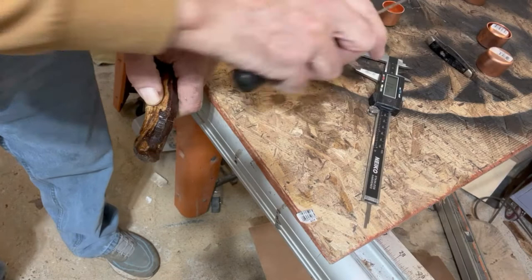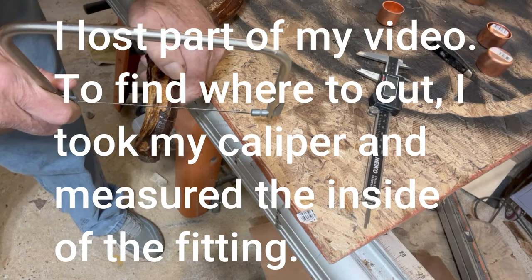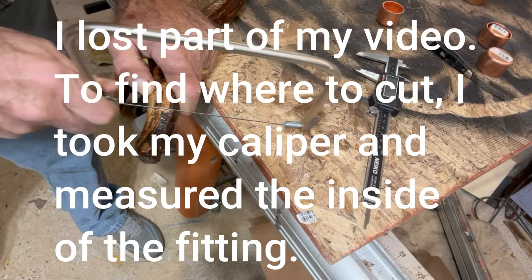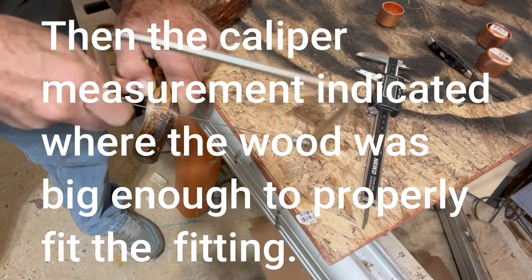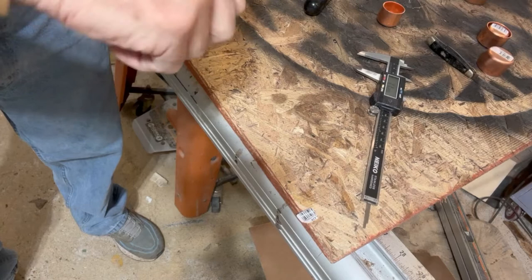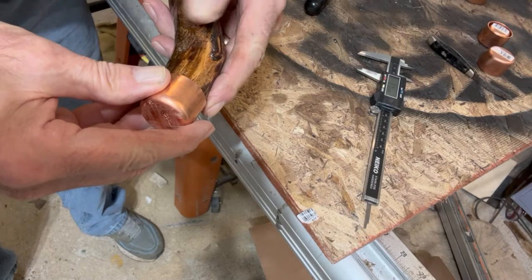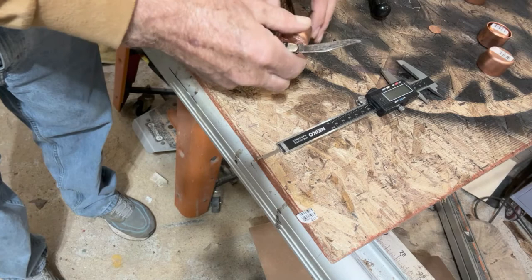I've got a coping saw on the bench and I can hold the stick pretty securely. There's my three-quarter mark — I'll get it squared up with the way it comes off the stick as much as possible. That's not really critical because you're going to be in pretty deep with your copper fitting. I'm going to saw it right off there. You could use a band saw, but I need the exercise, so I'm cutting it with the coping saw. There's a good clean surface now.